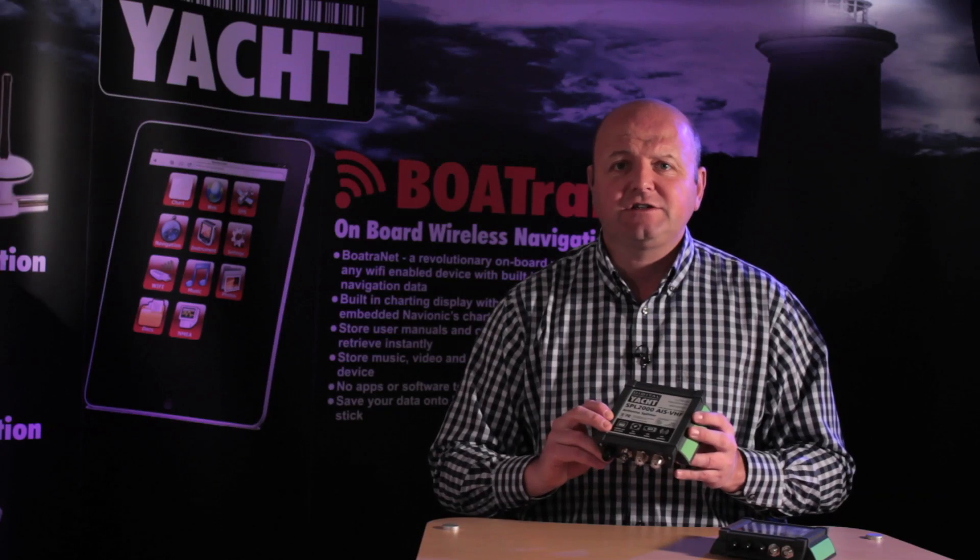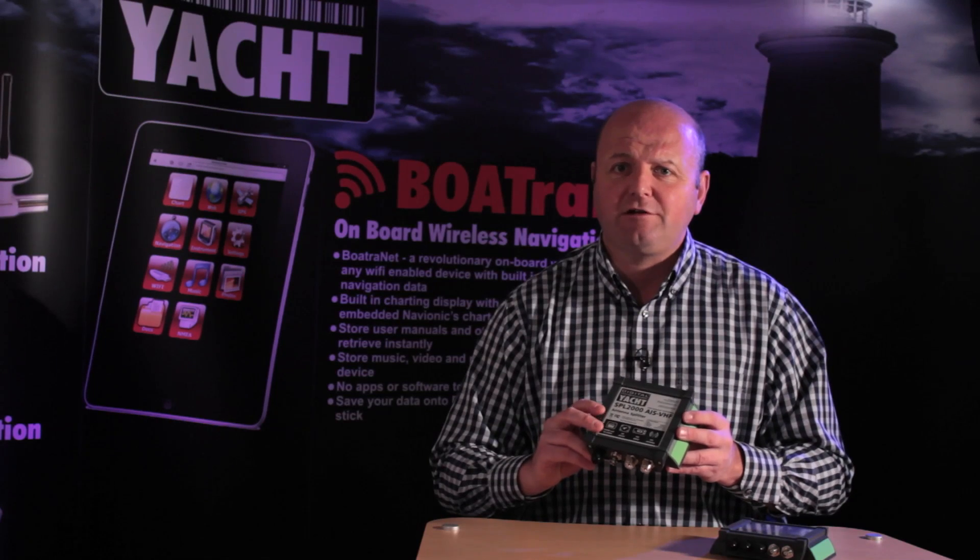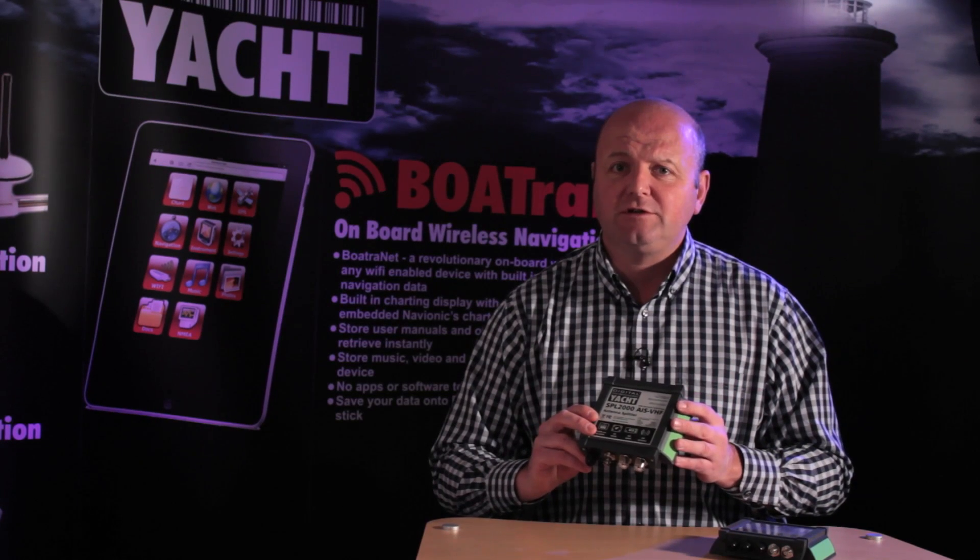The SPL2000 has got another trick up its sleeve as well. It also features an AM and FM car radio type output, so it will power up the stereo. So one antenna on the boat is doing the whole lot.